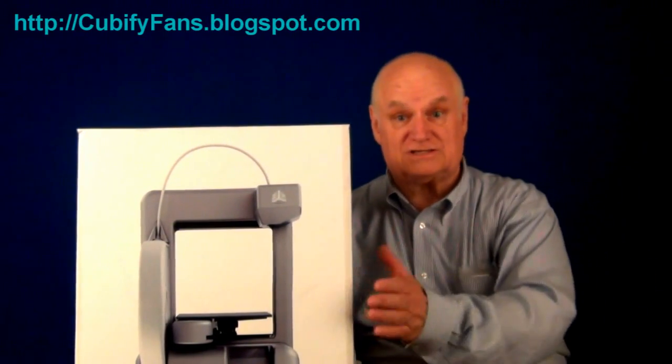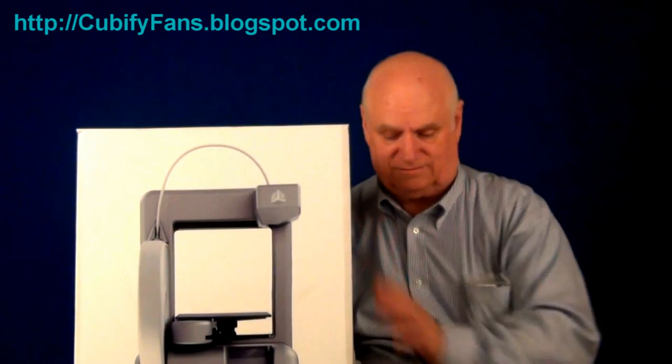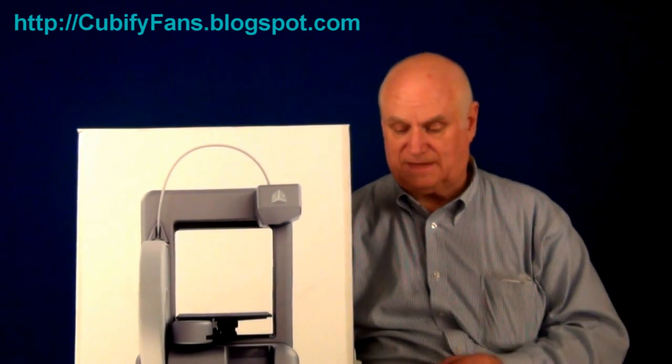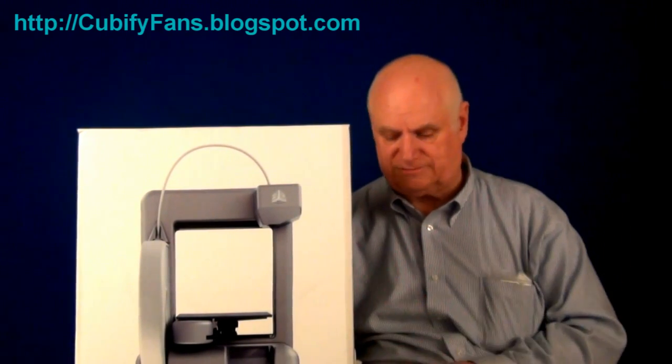Hi, my name is Tom Meeks and I just took delivery of my Cube and I'm very excited. Now this is not a prototype, it's not smoke and mirrors, it's an actual production machine.